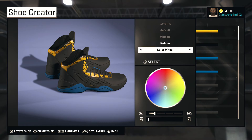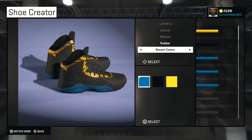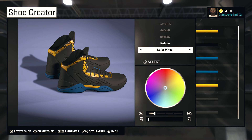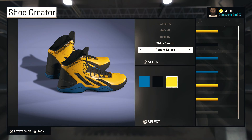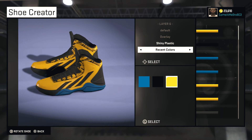Now for the mid-sole accent we're gonna make that gold, so go over to recent colors and choose that gold right there. For the overlay, we're gonna go shiny plastic and we're gonna go gold on that as well.